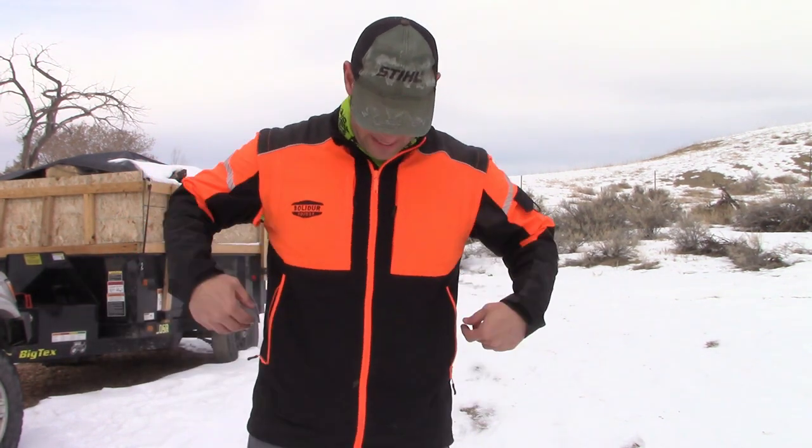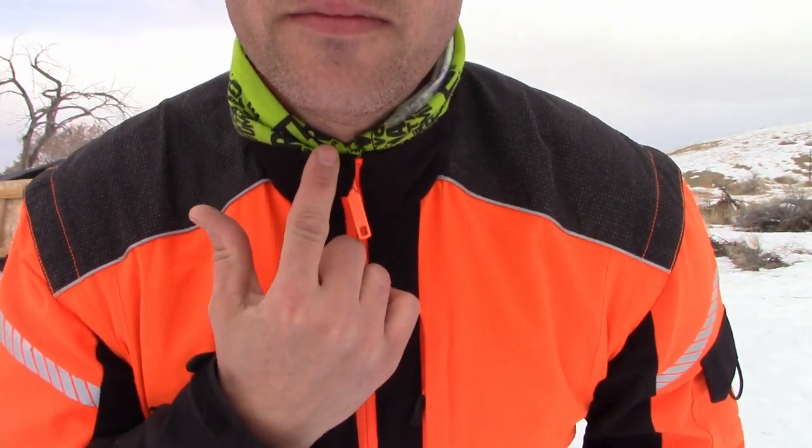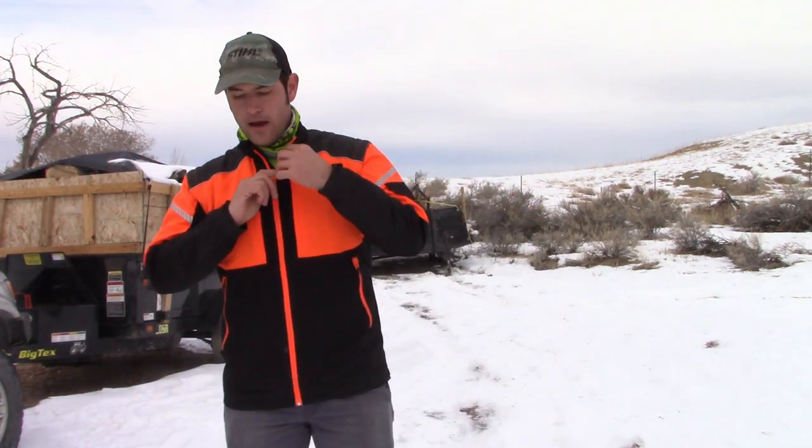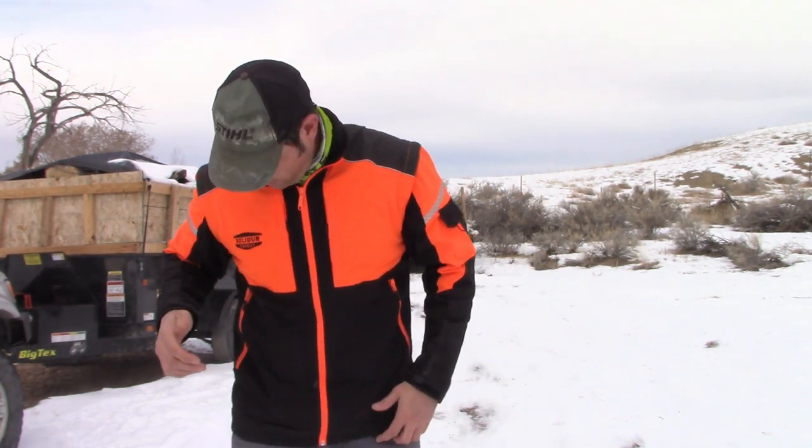One thing I definitely like is that it has big pockets on the side, and they zip up. Every one of the zippers is a quality zipper — this thing is really nice to work with. I never have problems getting it started. It goes all the way up and there's a little chin protector so the zipper isn't digging into the bottom of your chin. It has this little loop here where you could put a whistle or something like that if you wanted.